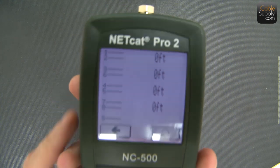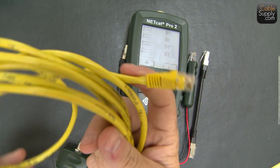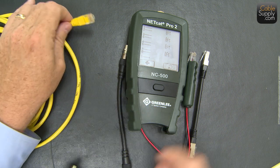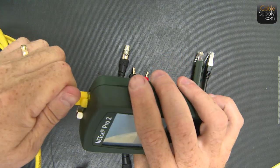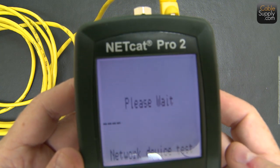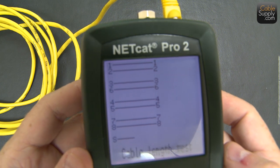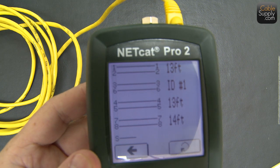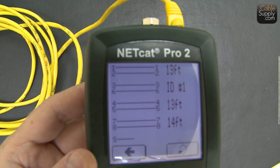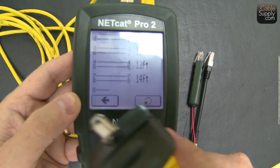Now I'm going to demonstrate using an old patch cord. I've got this old patch cord here — we have a whole box full of old patch cords. I'm going to plug it into the remote and then into the top of the tester. I hit the circle with the arrow to retest — and look at that: one-to-one, two-to-two, three-to-three, it's a straight-through, and it's 13 or 14 feet. It also says ID number one — that's because this tester is called number one.